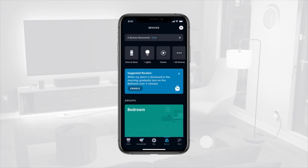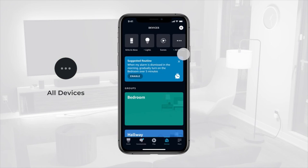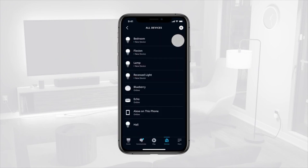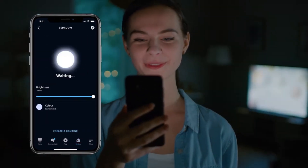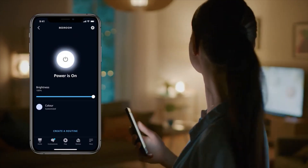Once complete, tap All Devices at the top of your screen to access the list of your pre-connected devices. You can now control your smart devices with Amazon Alexa using Voice Control or the app.